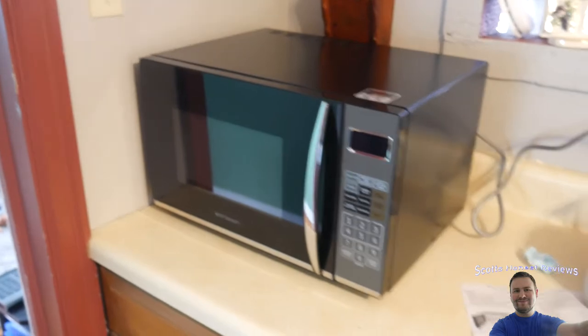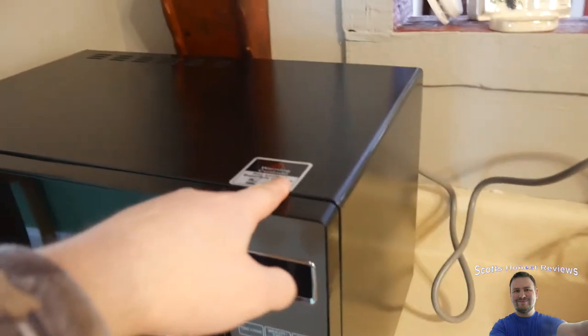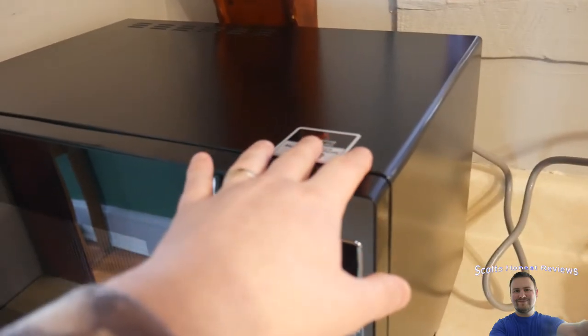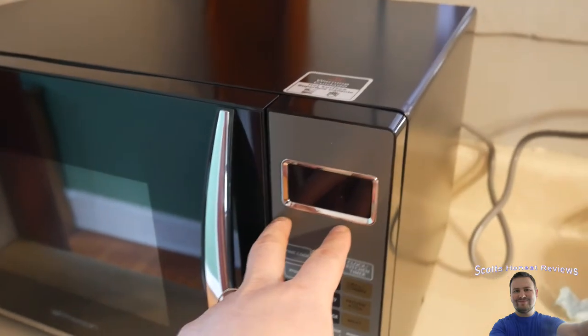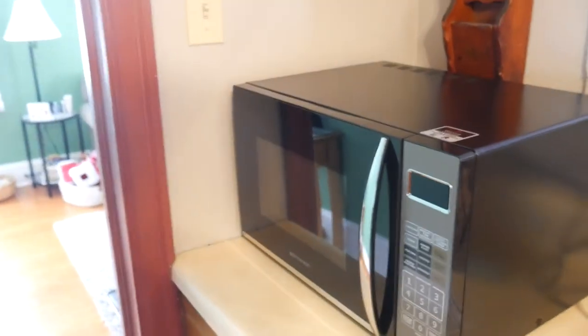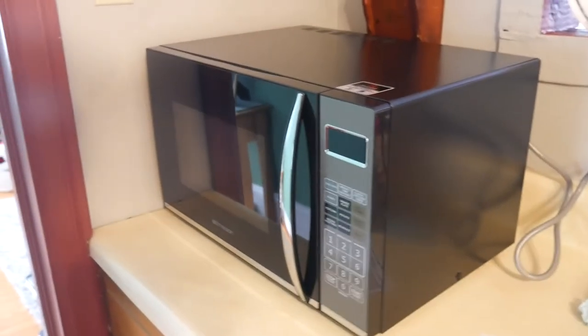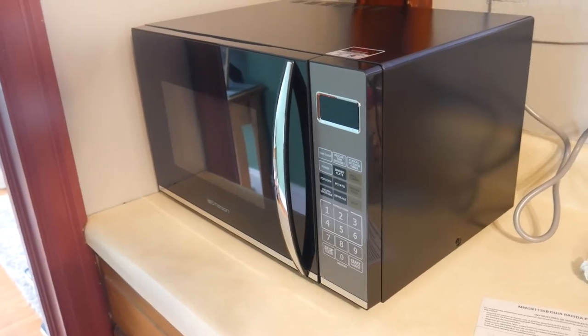My final score is 6.6 out of 10. I would give it higher but the high-pitched sound from what I think is the interior light bulb annoys me. The fact that they advertised 1100 watts and it never even touched 1100 watts — except in the last 10 seconds when the heating element shut off — really hurt the score. The fact that it gets extremely hot around the exterior also hurt the score a little. That said, it is a cheaper microwave that comes with a lot of features.